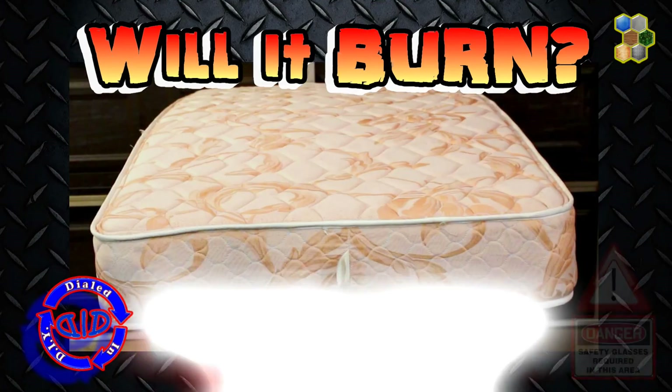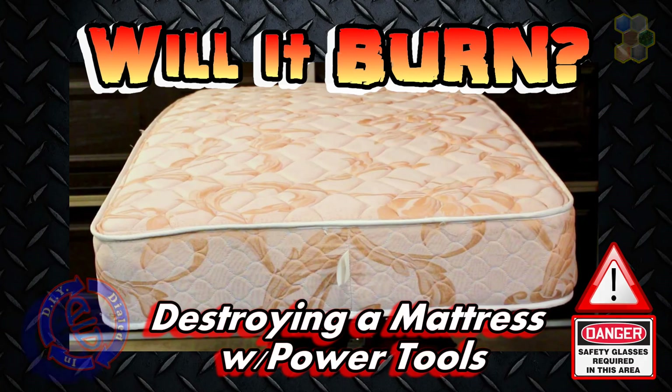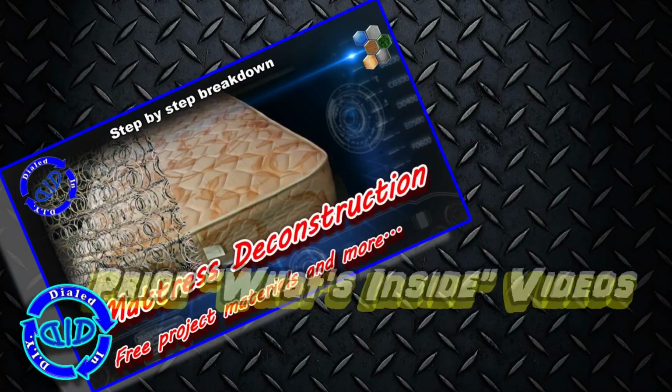Welcome back! Today on Dialed In DIY I'm taking a really aggressive approach to seeing what's on the inside of a mattress, and in this process I'm truly gonna test the flame resistance of this material.